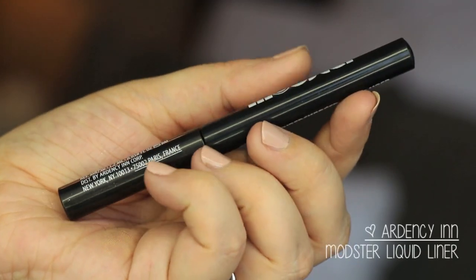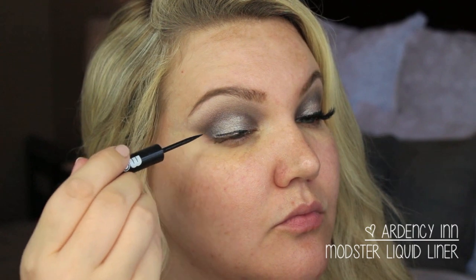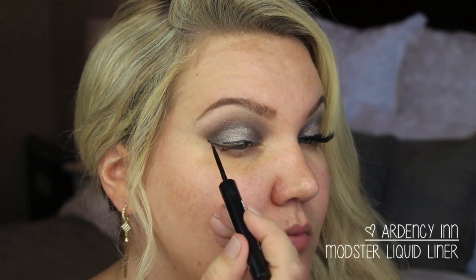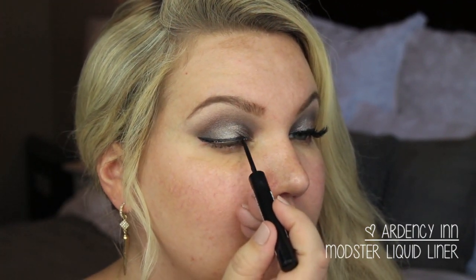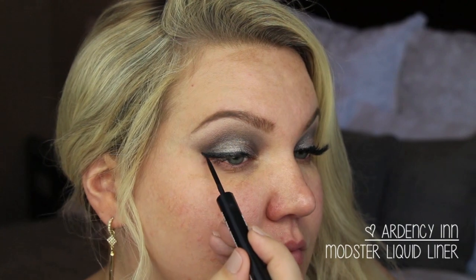Clean up everything under your eyes after you're done, because I got a little bit of fallout — I just used a makeup wipe for that. Then I'm going in for my liquid liner. I'm using Ardency Inn Modster liquid liner; I really like this liner, it's very, very black and it's like a shorter felt-tip liner. I stayed really close to the lash line and did a slight wing out, whatever you're comfortable with.